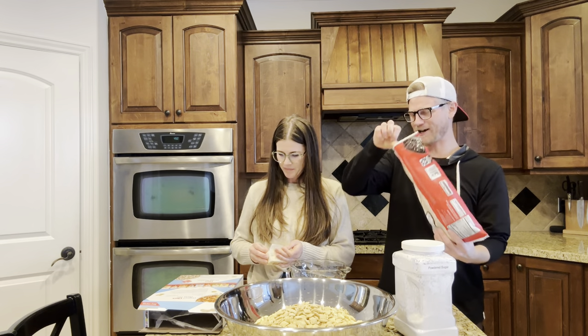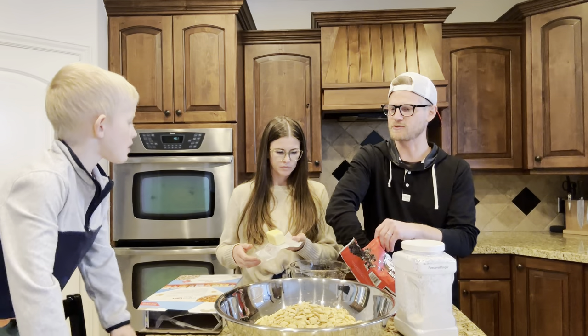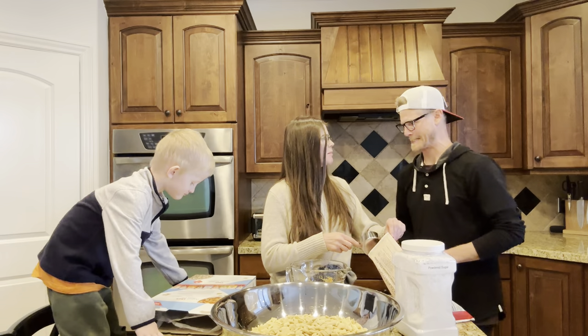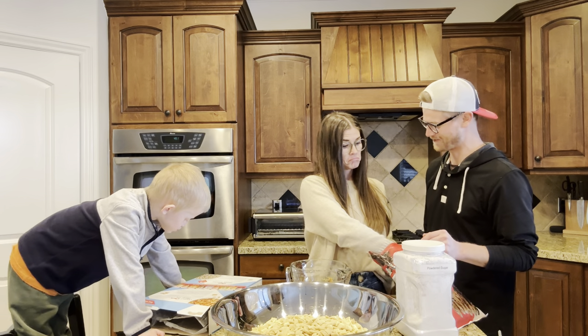Hey buddy, hey Duke. You gonna come help me? You gonna come help us make muddy buddies? Go wash your hands and then you can come help us. Here, you want some chocolate chips? You just decided to go in with your hand? You brought the cup over in the morning with your hand? I've seen your hands in this bag so many times.